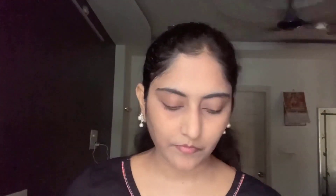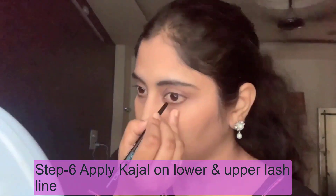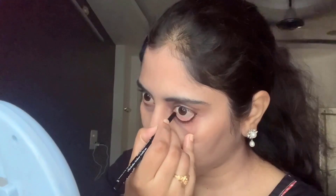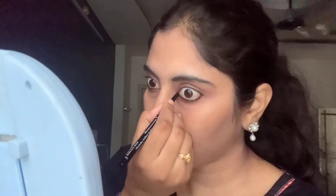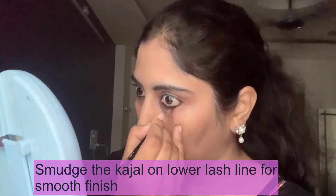Now I apply Kajal - I have an iconic Kajal and I use eyeliner in this look. I apply it to the lower lash line and upper lash line to define the eye and give shape. I use an angular brush and apply the Kajal lightly, then use an earbud so the line has a smooth finish.